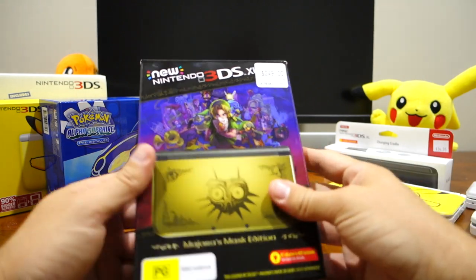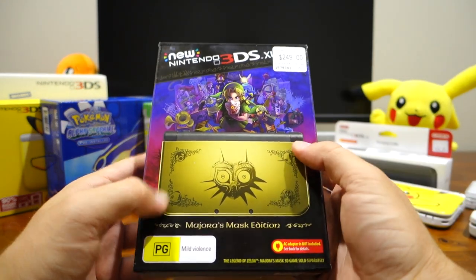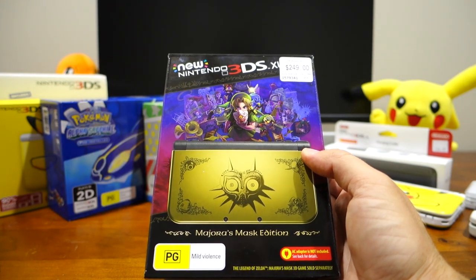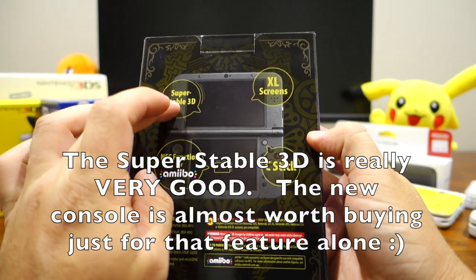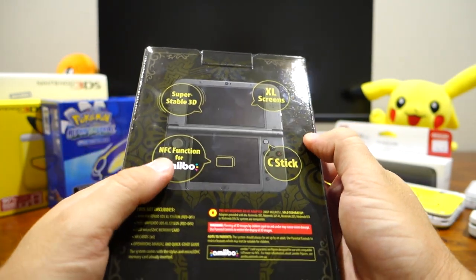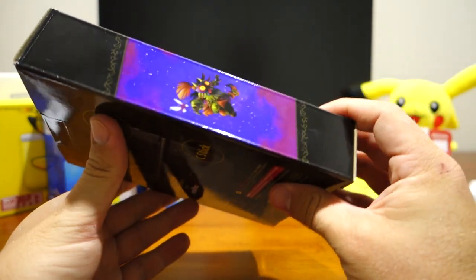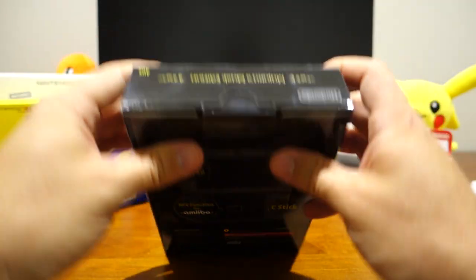There's not much to this box. It just says on the front there's a bit of artwork for Majora's Mask. Now in Australia this doesn't come with the game pre-installed like it does in some other regions. On the back it talks about the super stable 3D, the new C-Stick, the amiibo function with NFC, and there's also a warning that once again there is no power adapter included in this box.